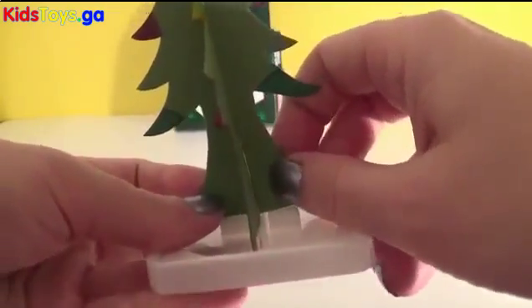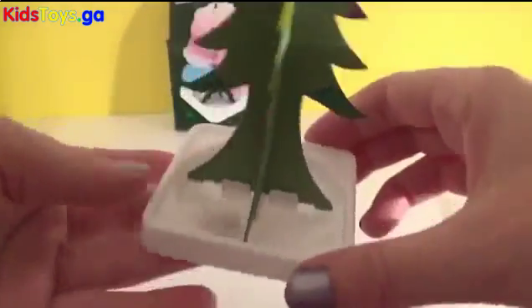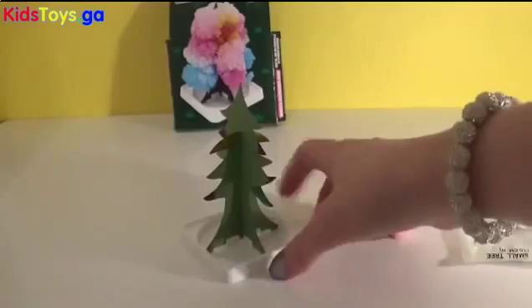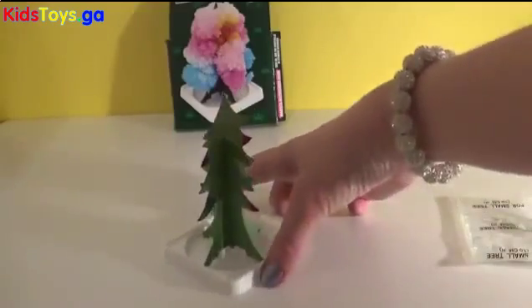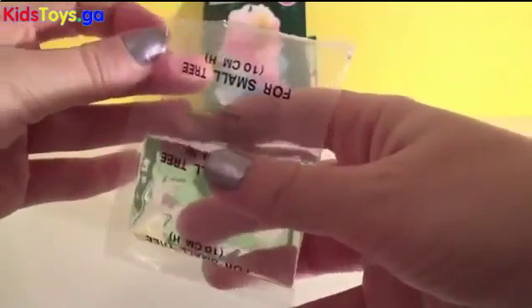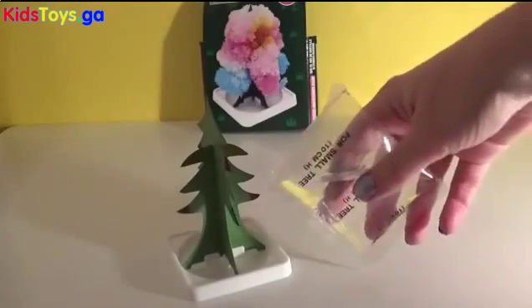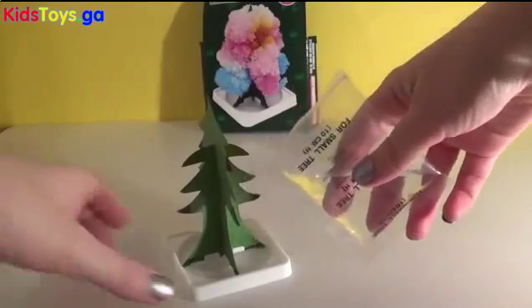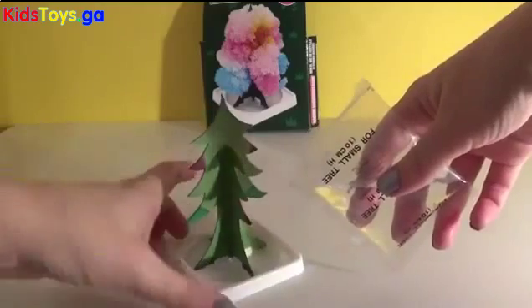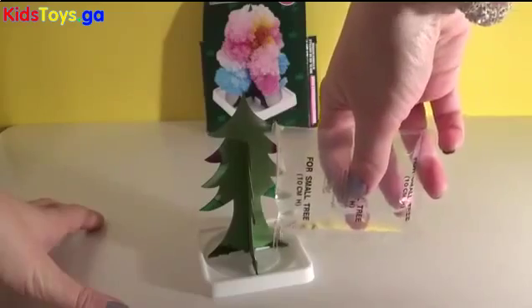There we go. Now let's get ready. Let's put a little green in there and add a little color. We're going to make some green. I'm going to put in the liquid a little bit.